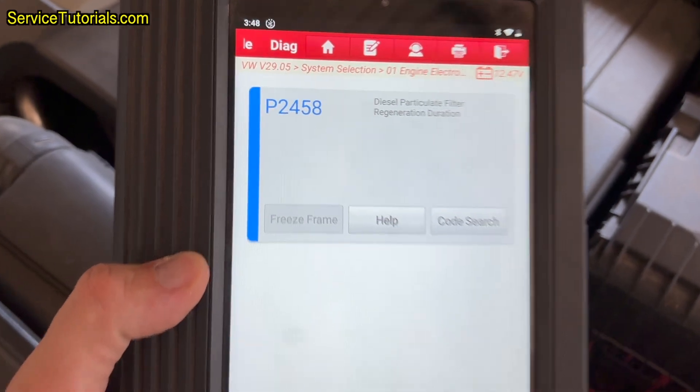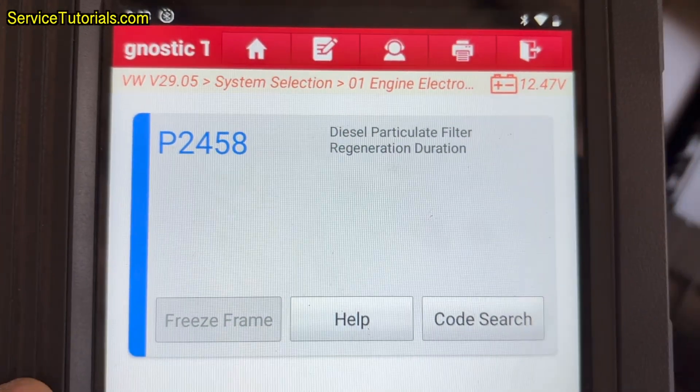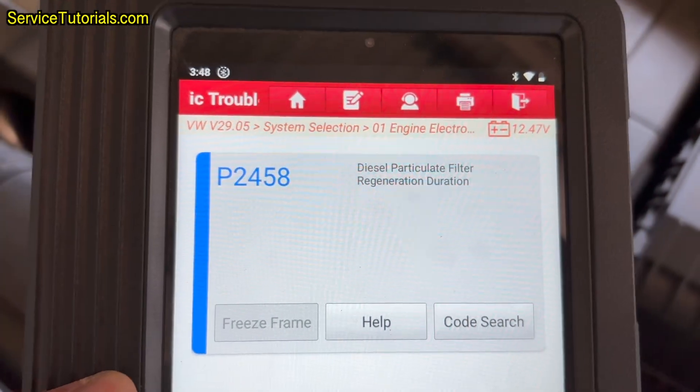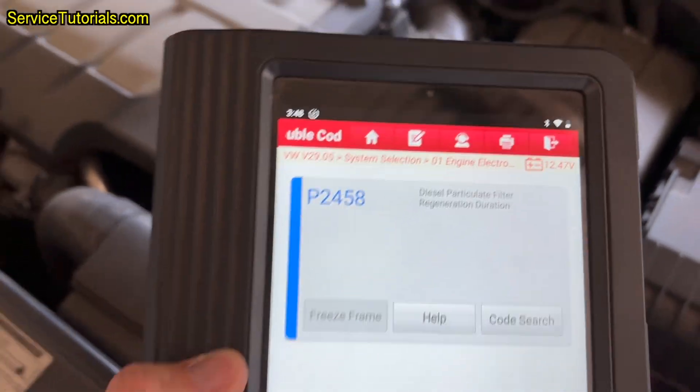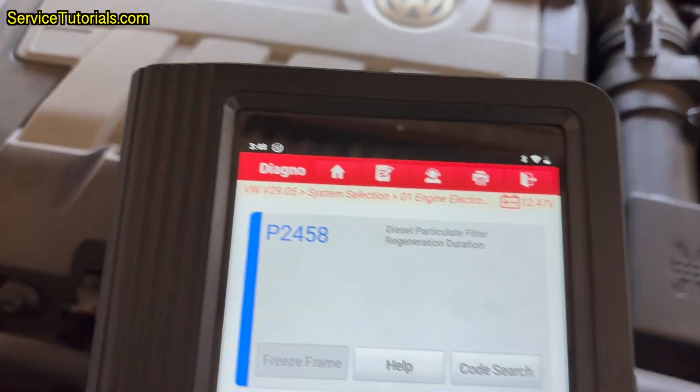First, I use an OBD tester that reads live data to scan for error codes. This way I find out that the car has a P2458 error — diesel particulate filter regeneration duration. So I moved on to the DPF cleaning procedure.